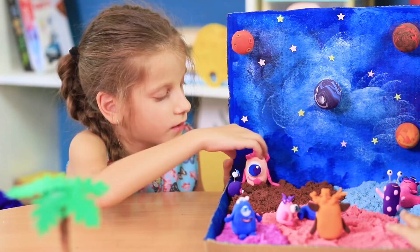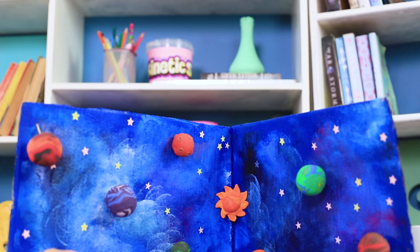Very interesting — it's a whole box with aliens! This is a sand planet from another galaxy. How beautiful! We knew that outer space is friendly!